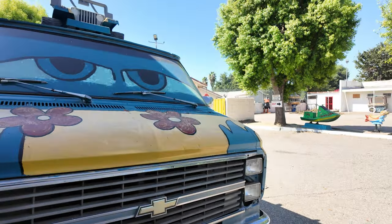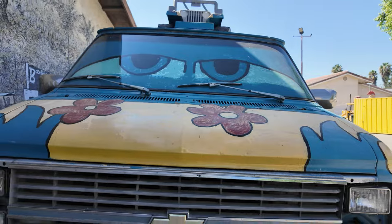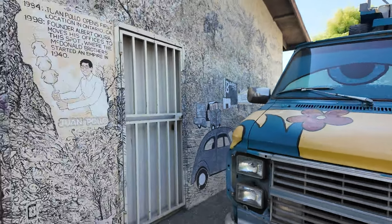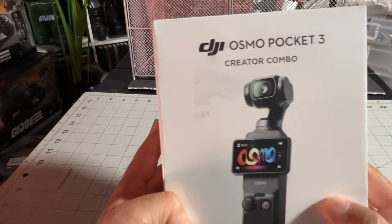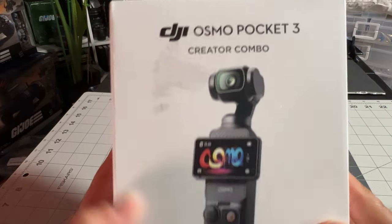See how the stabilization and the colors look. This is the Creator Combo, by the way. Today I'm gonna be unboxing the DJI Osmo Pocket 3 Creator Combo.